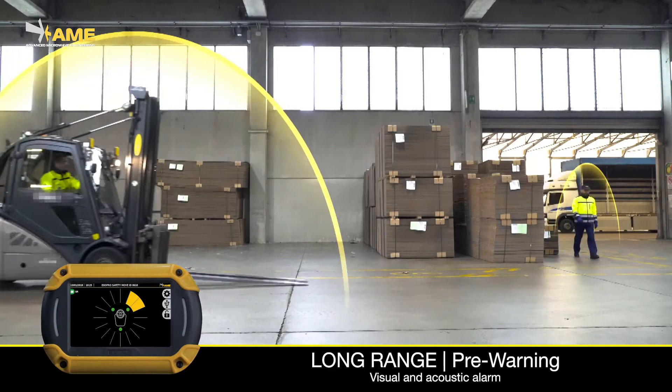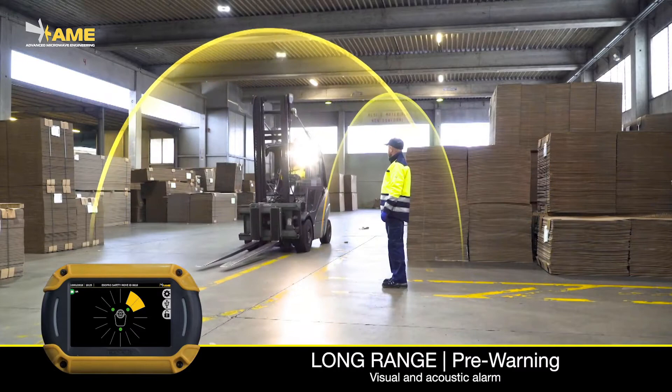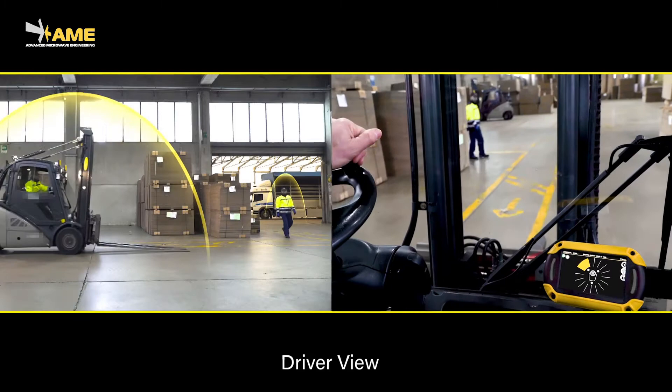Whenever a pedestrian walks into the detection range of one of the sensors, the driver is alerted with a sound alarm and the display shows the position of the detected pedestrian. Look at the display in this view from inside the cabin.